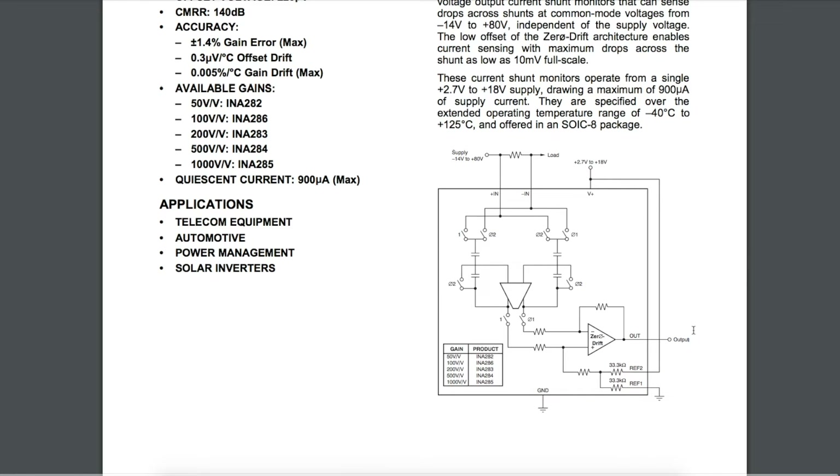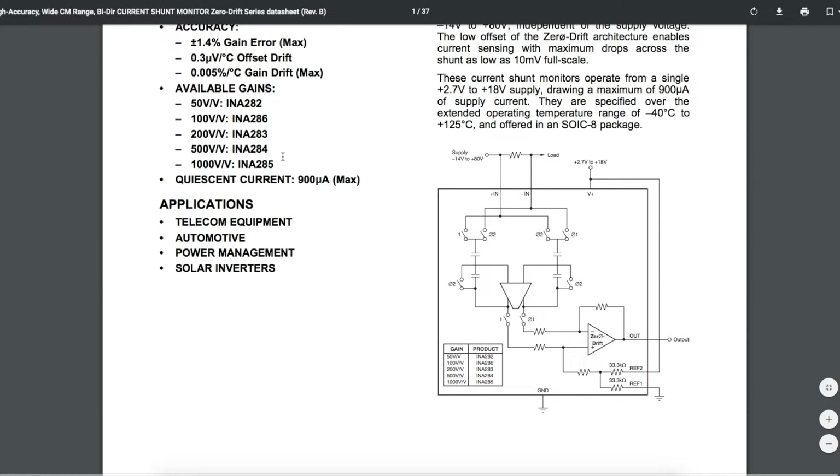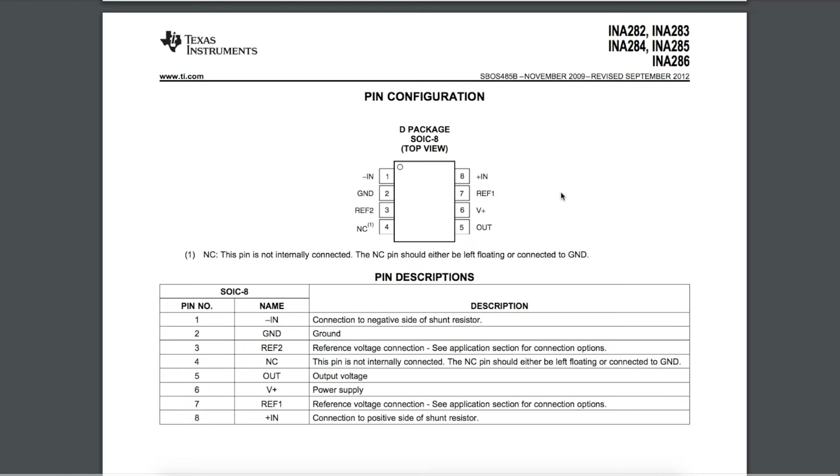If we want to measure other currents, we can use different value shunt resistors, or different combinations of VCC and maximum output voltage. We can also switch to a different device with different amounts of gain to control all these parameters. We're going to try to get this up and running, measuring a couple of milliamps all the way up to 1 amp.